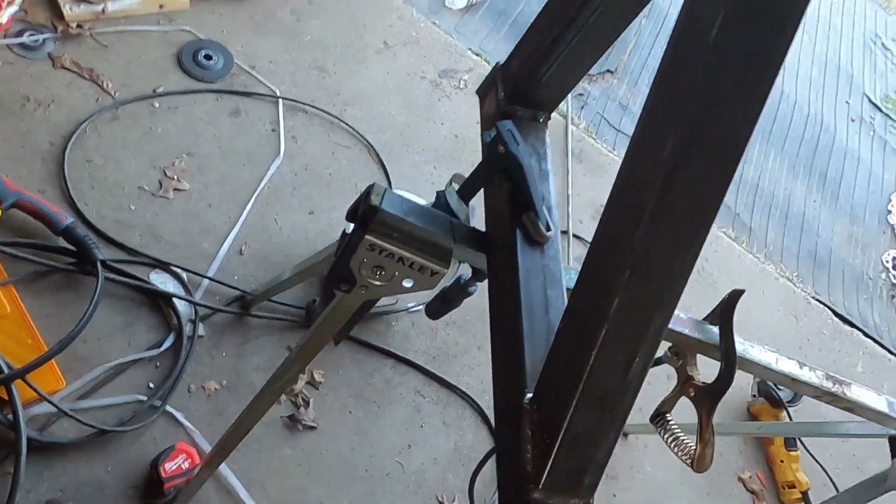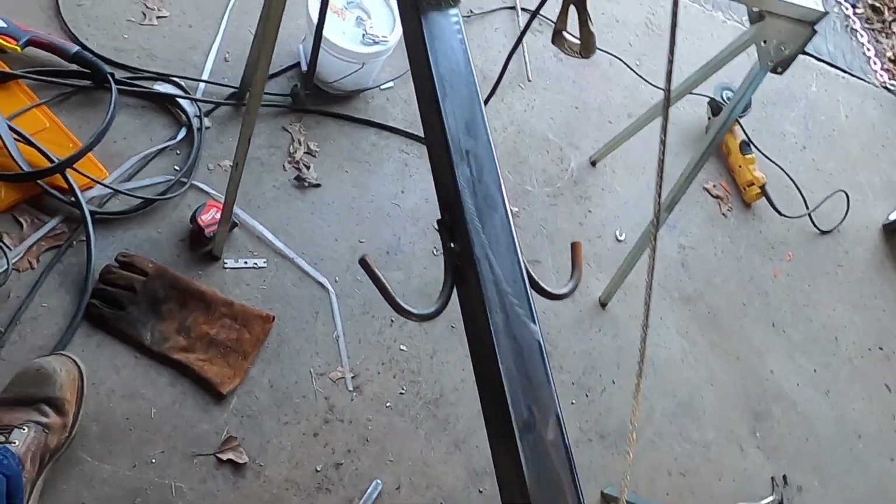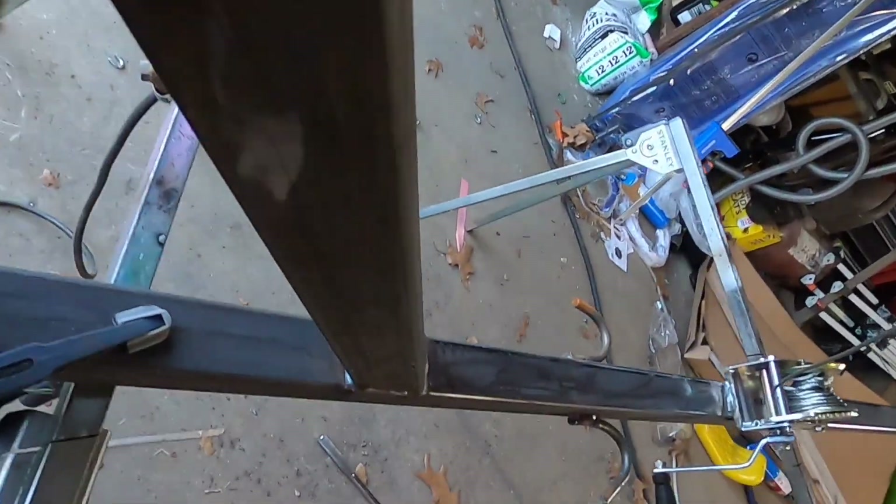I think I'm done. I don't have any more welding to do.